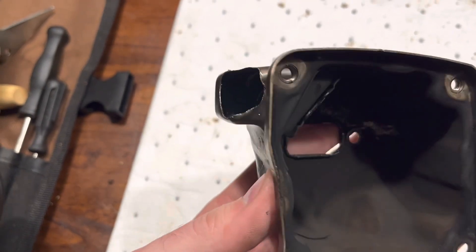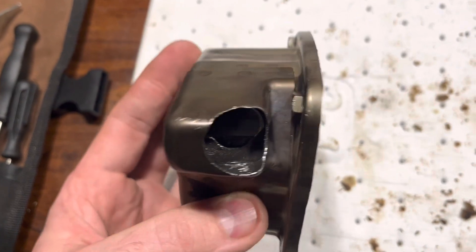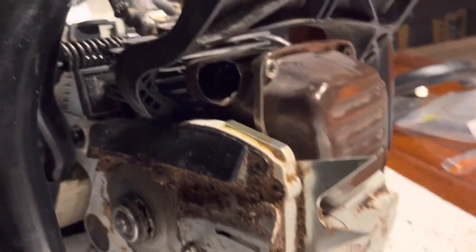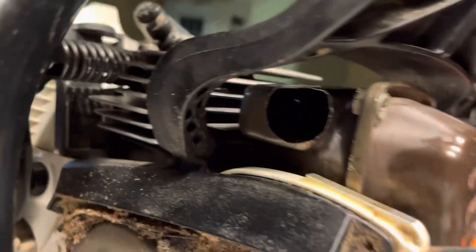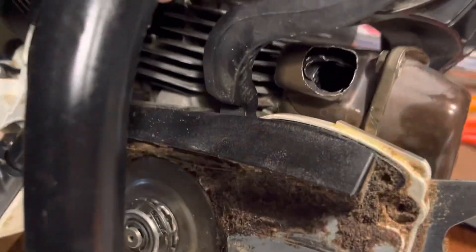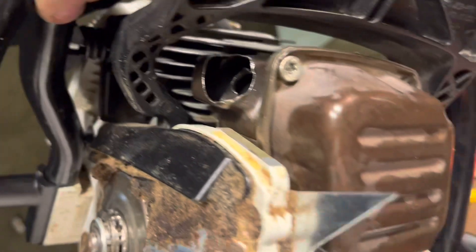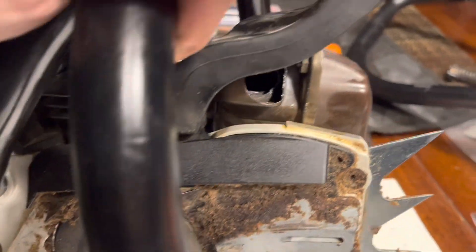It's not too crazy, but it should definitely let her breathe a little bit better. Let me put this back on the saw. Okay, there we have it — plenty of room, nothing to get burned or anything. I think that'll work pretty good. I do like that, so yeah, that'll work real good.